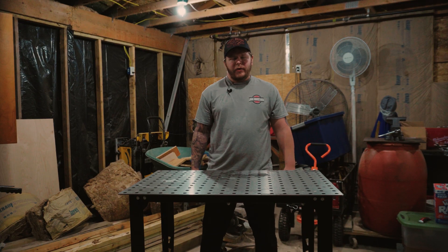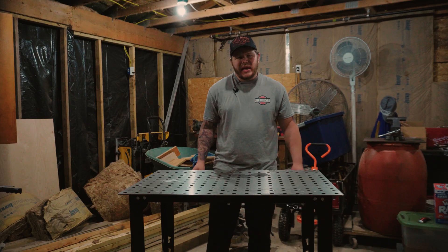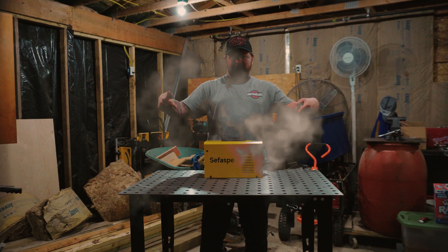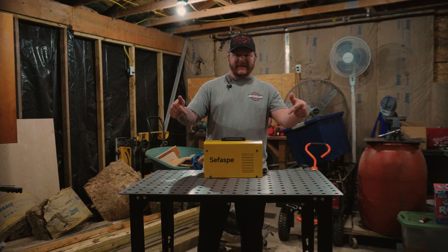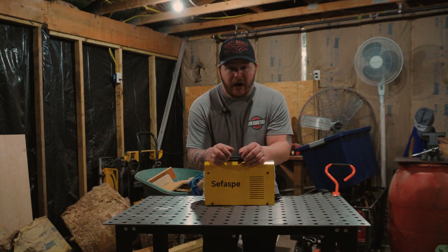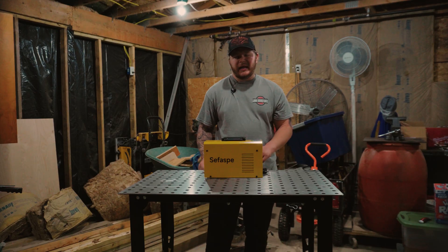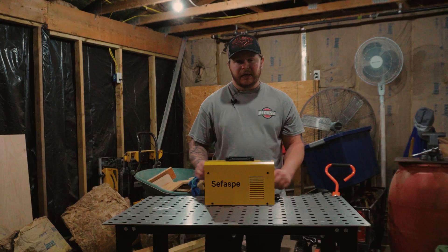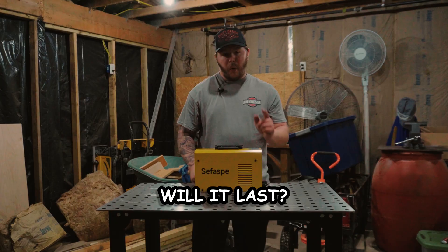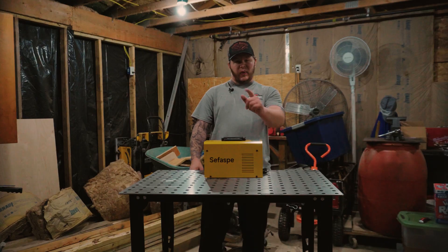Hey everyone, welcome back to the channel. If you're new here, my name is Brandon, and in today's video we're taking a look at Amazon's cheapest welder — this little guy. This is a Sifospi MMA 160 Welder. It costs less than a fancy dinner for two, and the company actually reached out and asked if I would give an honest review if they sent this to me. So that's exactly what we're going to do. Will it weld? Will it last? Or will it fry itself when I turn the switch on? Let's find out.